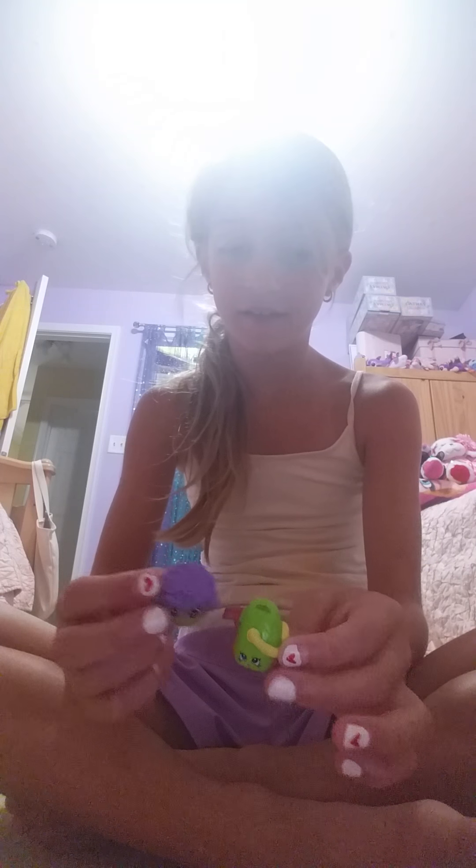Hi guys, today I'm going to be making a video. This is my Shopkins collection. Most of them are organized, but these two are not organized. Let's start off with the humongous ones — a lot of Shopkins guys.